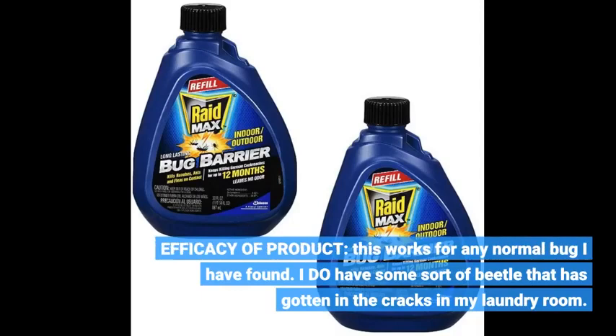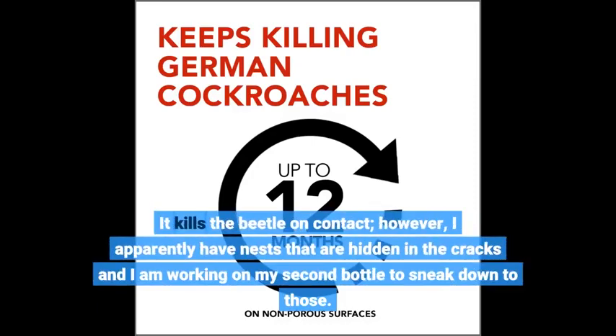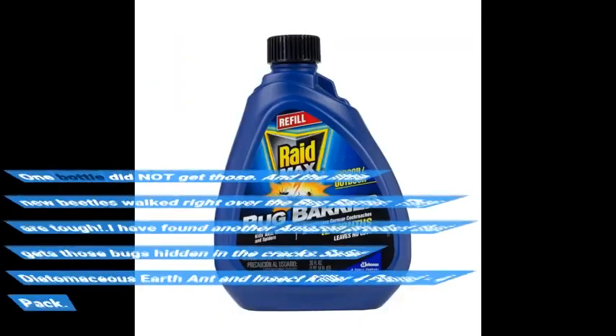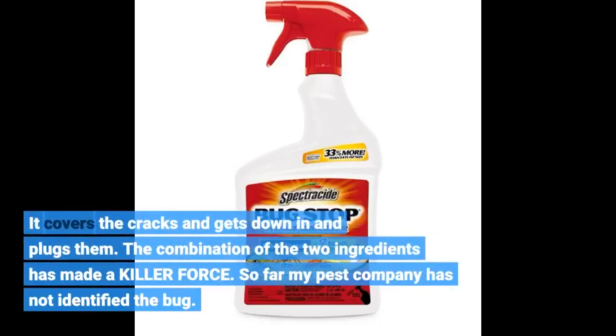As for efficacy, this works for any normal bug I have found. I do have some sort of beetle that has gotten into the cracks in my laundry room — it kills the beetle on contact; however, I apparently have nests hidden in the cracks and I am working on my second bottle to reach those. I found another Amazon product that helps: Safer Diatomaceous Earth Ant and Insect Killer 4-pound 4-pack. It covers the cracks and gets down in and plugs them. The combination of the two has made a killer force.